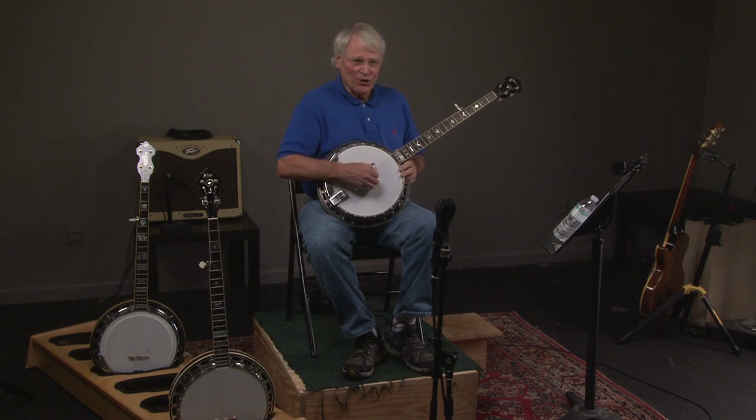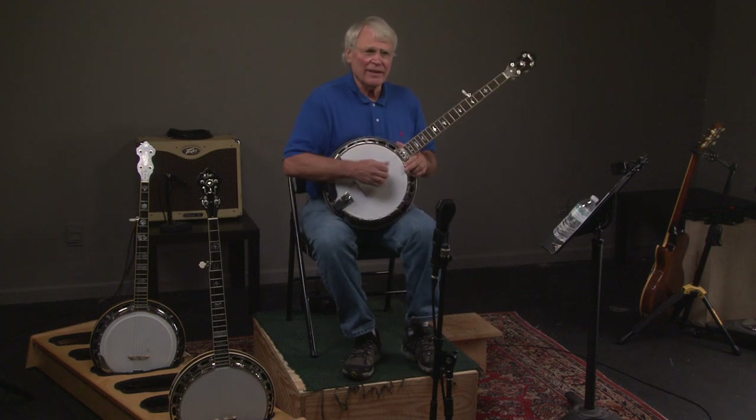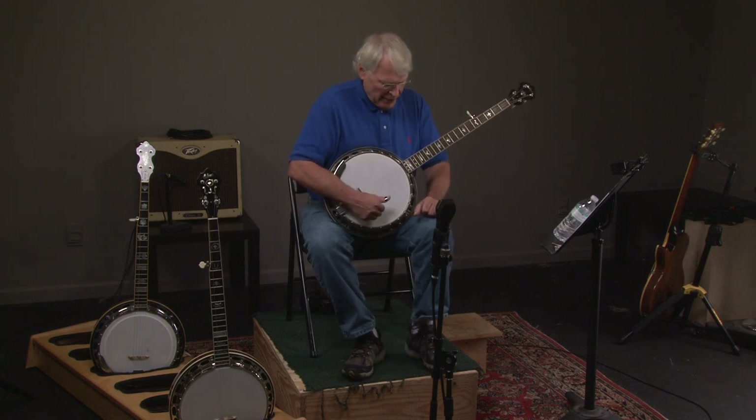Here's a 1930s Gibson TB-11 conversion. It sounds incredible and we'll explain it in a minute, but here we go.